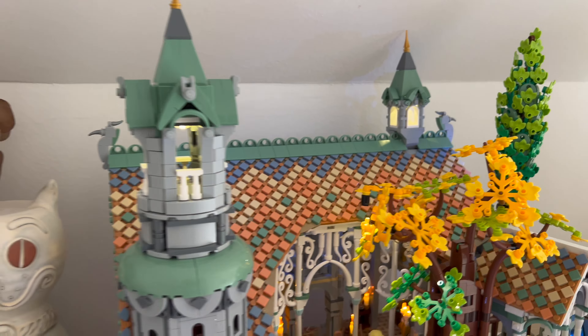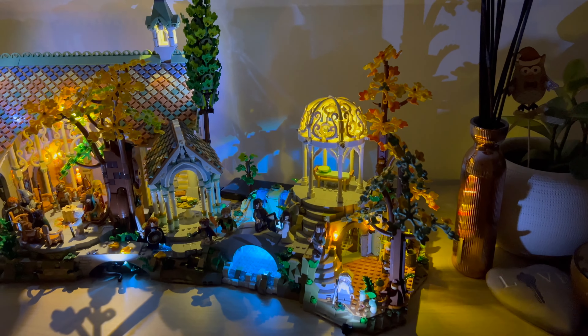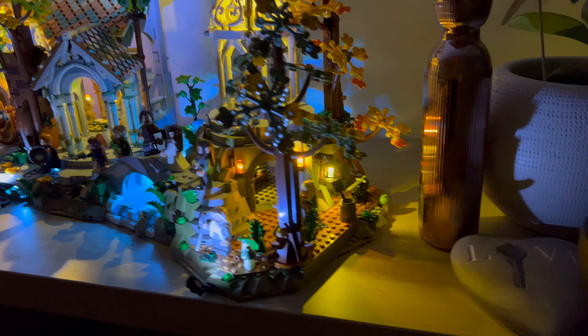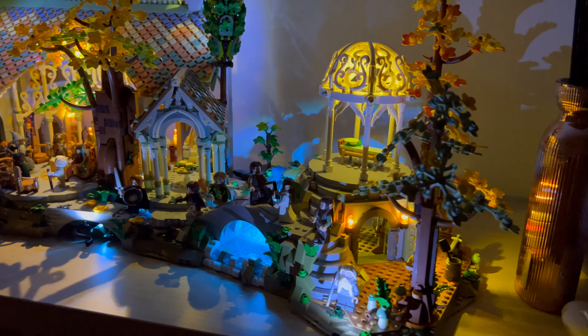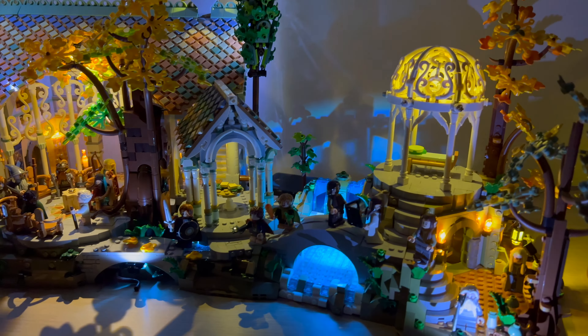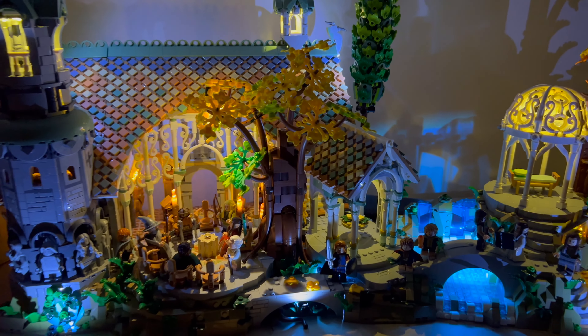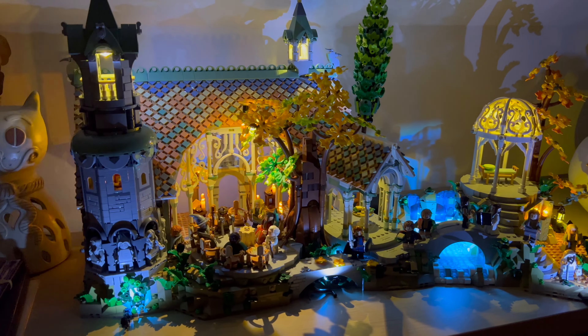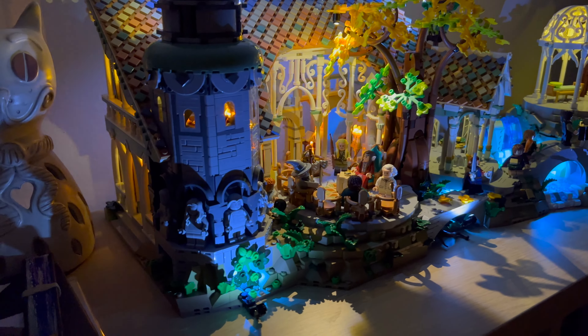This is the full unveiling of the night version. It doesn't consume that much energy — I just plug it into a power bank. It's just beautiful. I'm thinking of adding a little tiny speaker behind it that plays the Lord of the Rings Rivendell soundtrack.